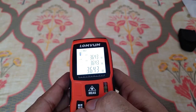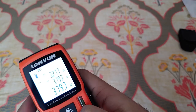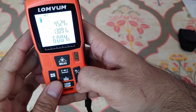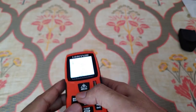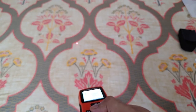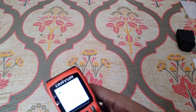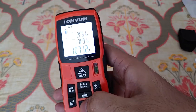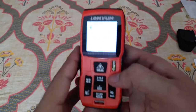Let's take a look at the live measurement function. I'm not an architect or engineer, I just bought this for personal use. The live function may be useful to many people — as you can see, wherever I'm pointing it's taking a live measurement every few seconds.